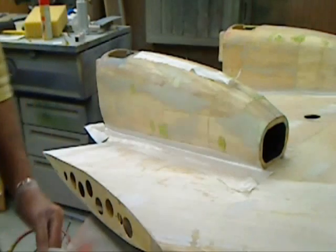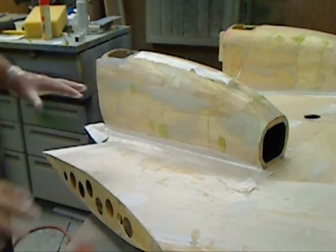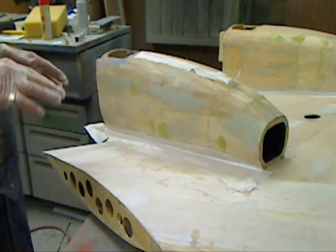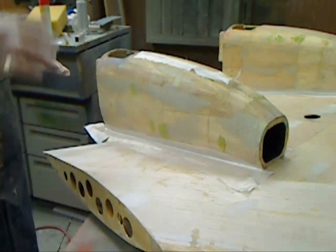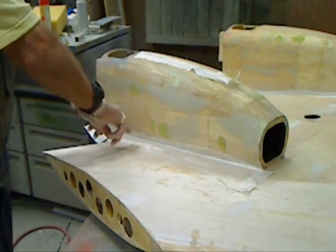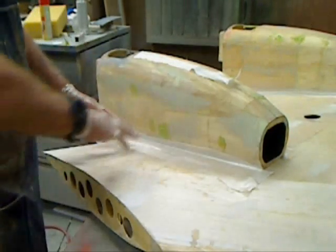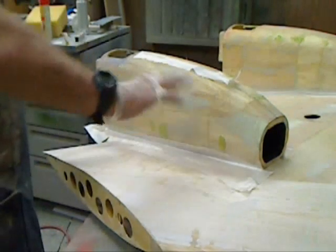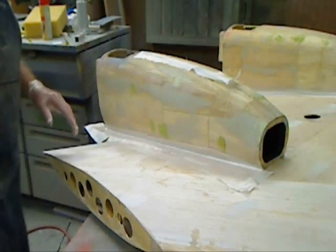We're all set up here to start doing the fiberglassing on the top part of the center section. Trying to avoid the disaster I had with the field ply on the bottom. So I'm going to do this in a couple of stages so it doesn't get out of control. The first stage is I've laid fiberglass down in the nacelle fillet area and wing fillet area on all four sides. I'm going to do those first, then put peel ply over those, let that dry, pull it off, and then do the flat parts tomorrow.